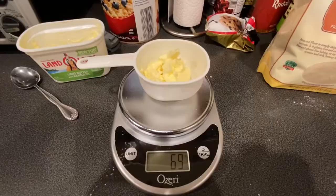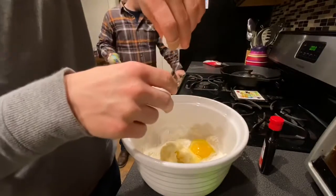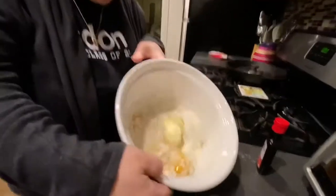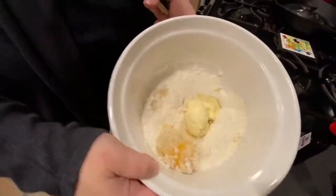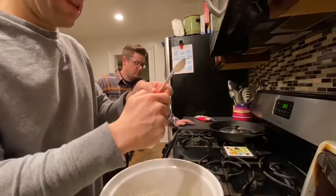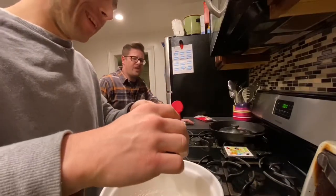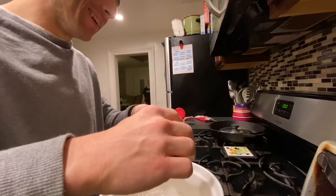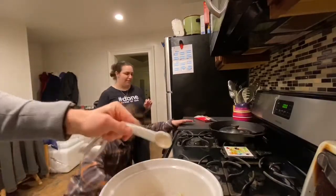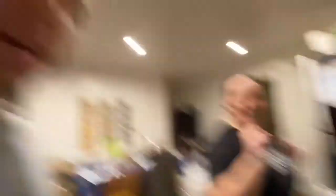70 grams of butter. Here comes an egg. You're out of control. One teaspoon of vanilla — I can't get this thing open. Geez. Can you close this? I don't even use that thing. Alright, that might be a little bit more vanilla, but it's fine — everybody likes vanilla. Got the egg to separate from the gooey part. Now we're gonna mix this stuff up.